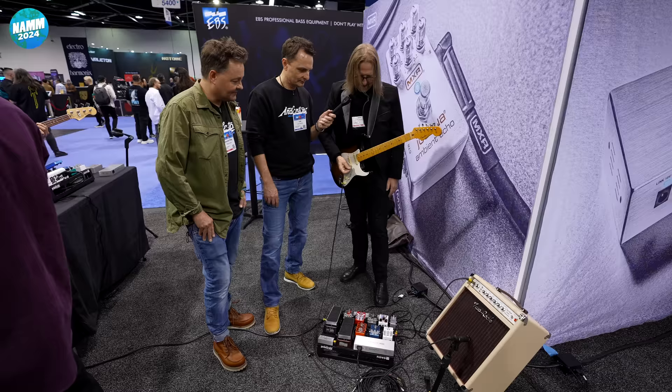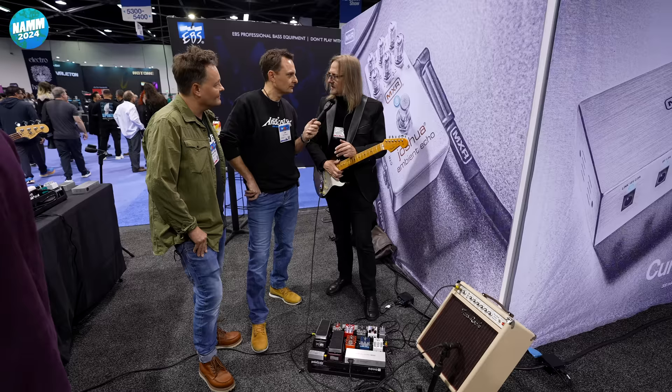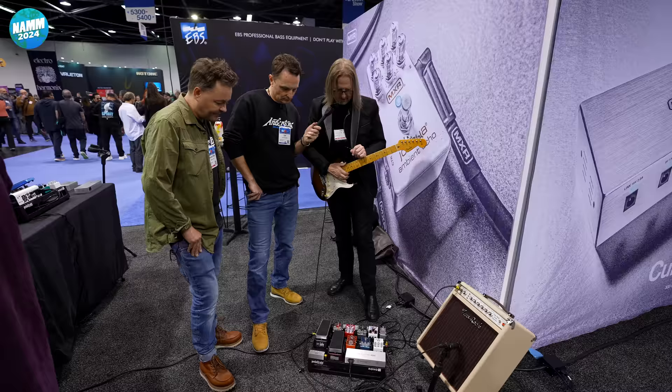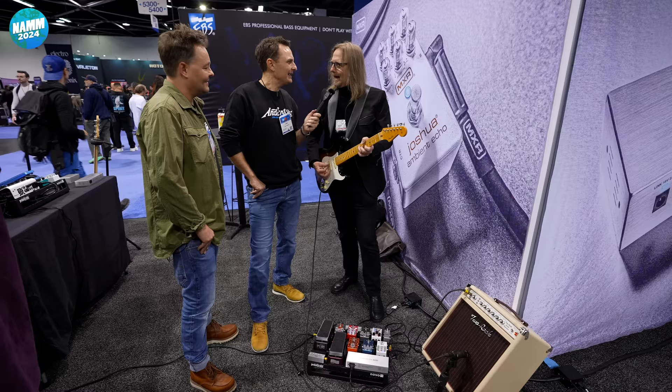The feature set of the pedal includes modulation in stereo, three synth octave voices that are polyphonic, and the ability to change the ratio of delay to reverb as well as compression. That's a lot. Let's hear it.